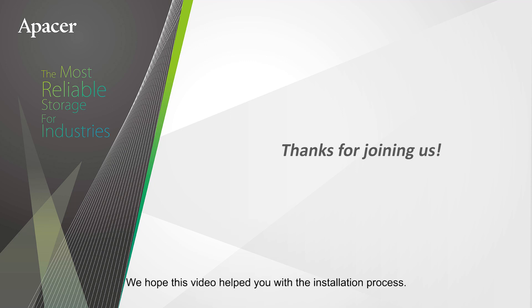And it's as simple as that. We hope this video helped you with the installation process. Thanks for choosing APACER.